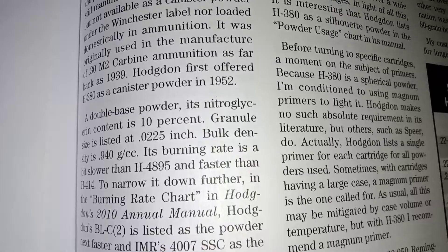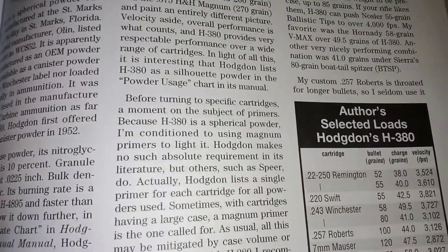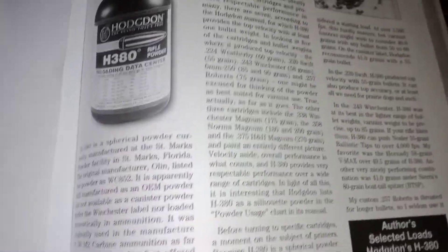And anyway, it goes on and talks about how Bruce Hodgdon loaded it in a 22-250, and other stuff like that.